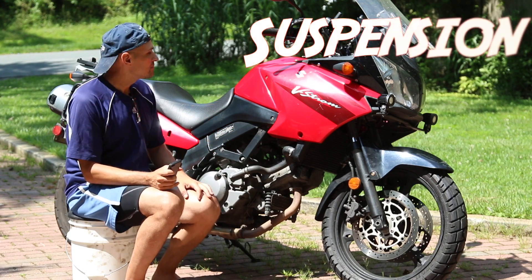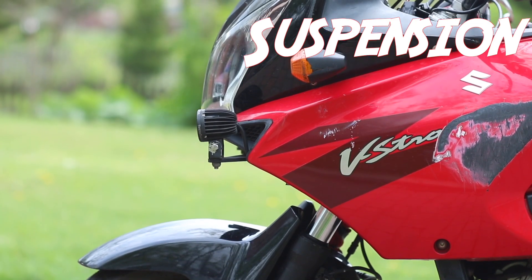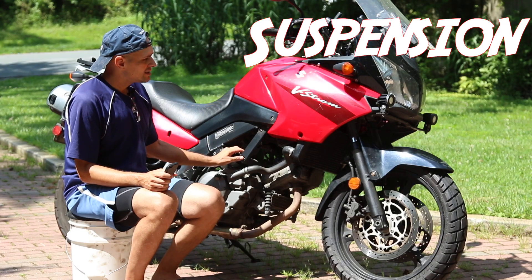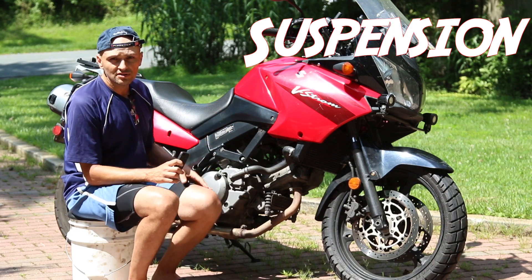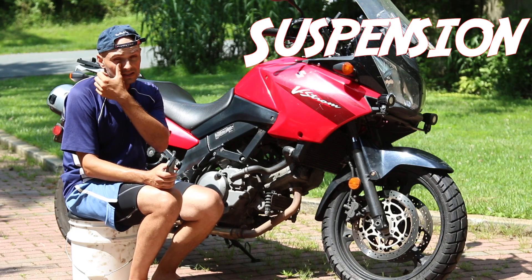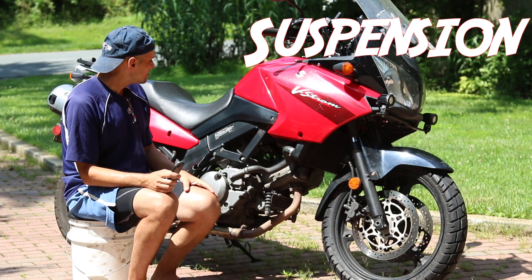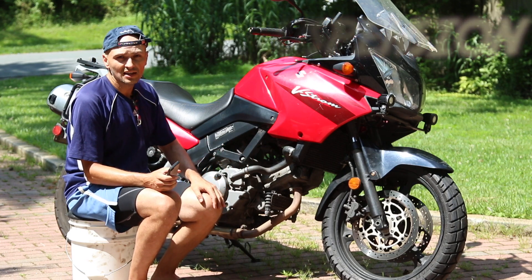Suspension on both bikes is pretty similar — budget suspension typical of entry-level bikes. The V-Strom has one advantage: a knob to adjust the rebound. That's about the only major suspension advantage. The CB500's forks are pretty much the same and react similarly on the road. You could get RaceTech suspension, springs, and emulators to improve it, but I don't see the point — the stock suspension does everything I need.